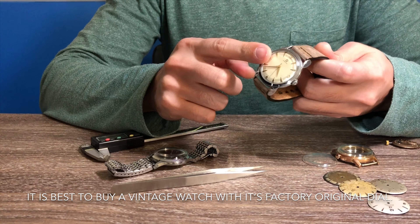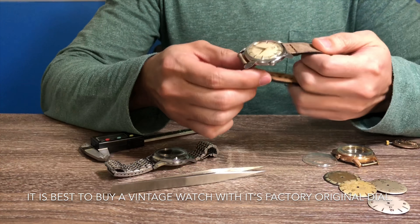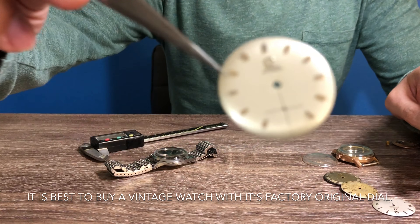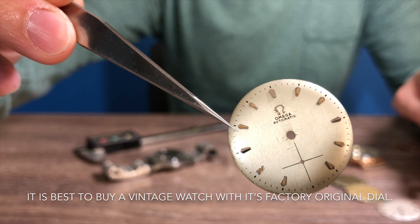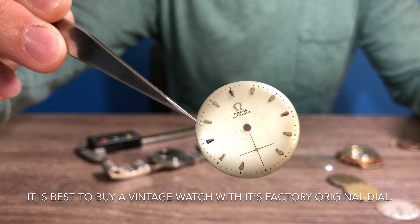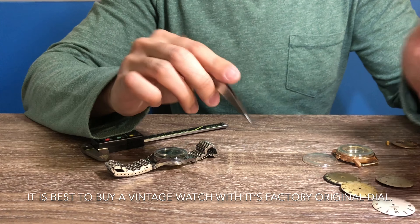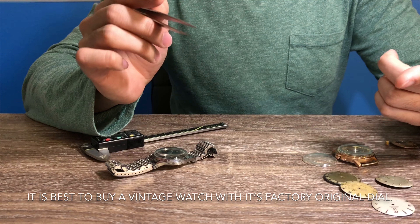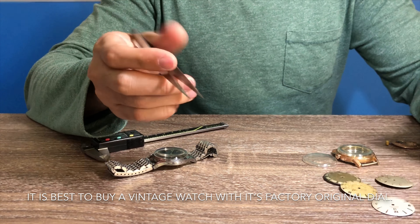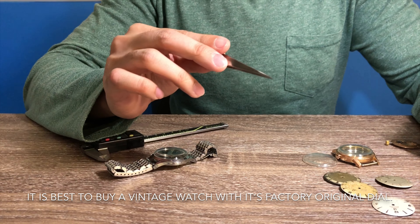The next thing I look for, which is probably the most important, is the dial of the watch. I have to make sure it has a factory original finish. You want to avoid a refinished dial — something like this. It will take some time to research and educate yourself on how to tell them apart. A refinished dial means the original dial has been completely cleaned out, replated or repainted, and all the fonts have been re-stamped. You want to keep your watch as original as possible.